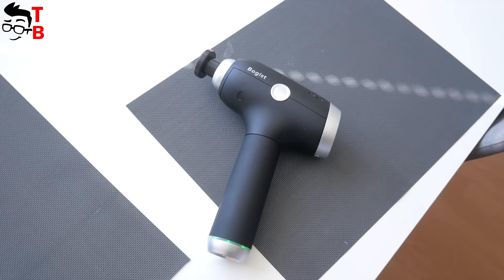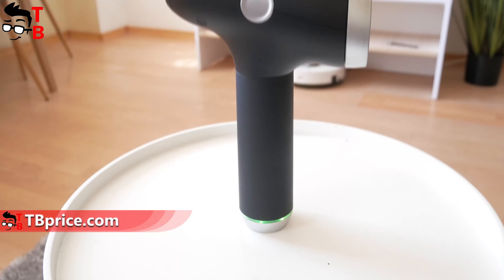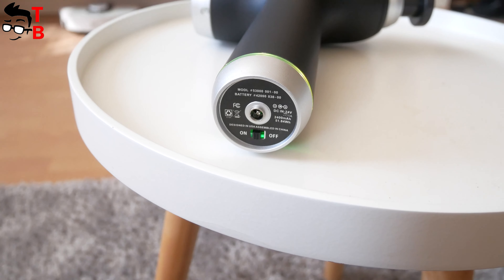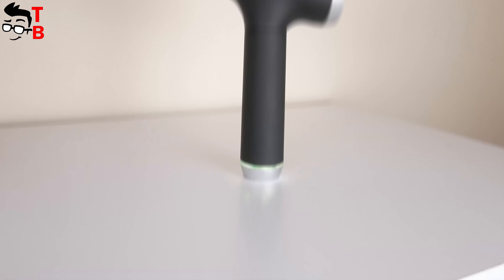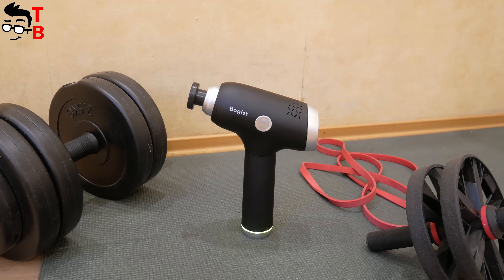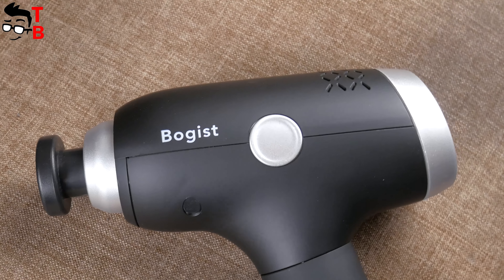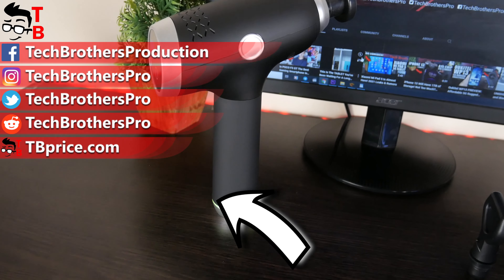I cannot say that Boggest V1 is a unique device, because I have already tested some massage guns and they have about the same features. However, I like the compact size of Boggest V1 compared to other massage guns, as well as its build quality, gear speed up to 3200rpm, and battery life up to 8 hours. The price is also very good — only $97. By the way, we also have a $14 coupon code, so the final price for you will be only $83. You can find the coupon code and the link to buy in the description under the video.